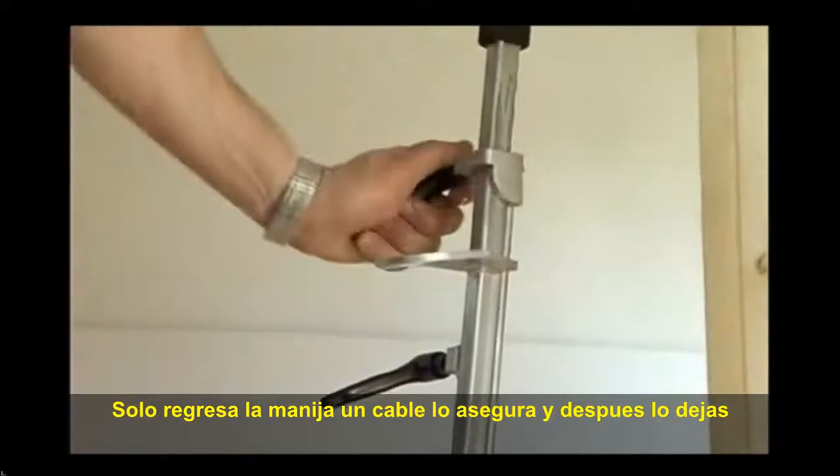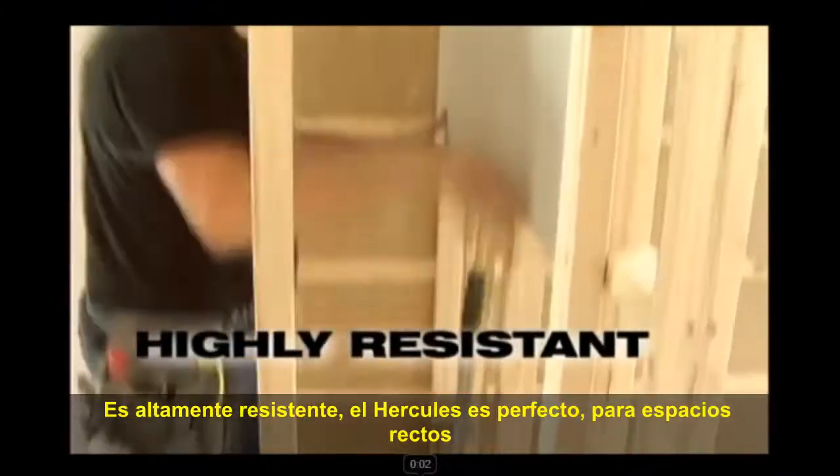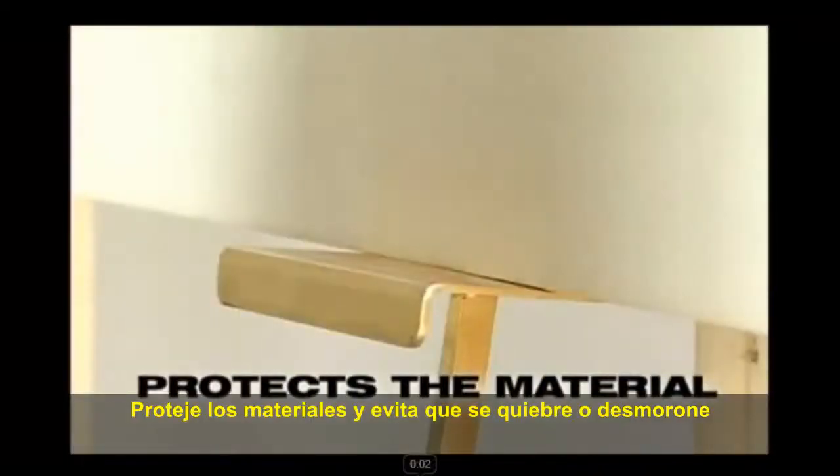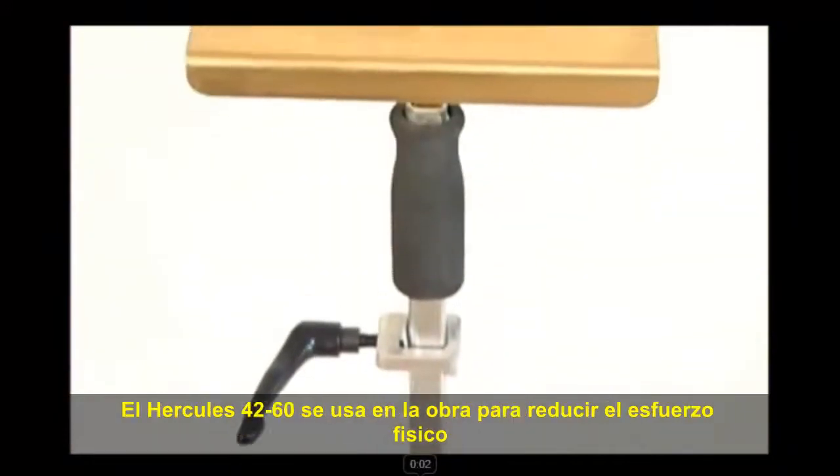Just turn the handle one quarter of a turn and there you go. Highly resistant, the Hercules is perfect for those restrained spaces, and protects the material it is supporting from breaking or crumbling.